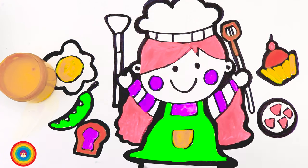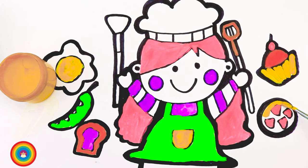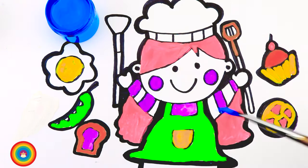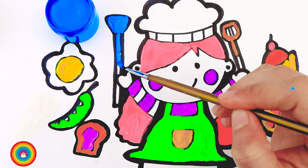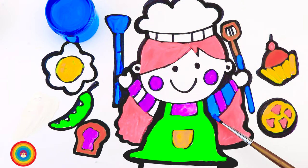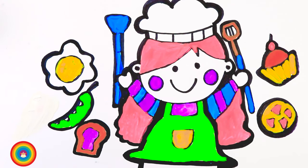Now we're back to yellow — let's put some yellow on the pizza dough. And let's put some blue on the scraper. Also some blue for the handle of the spoon, and her shirt is also blue. Blue and purple shirt — beautiful!